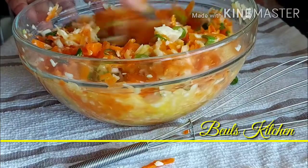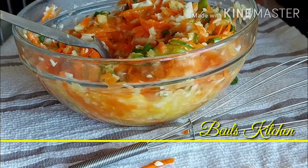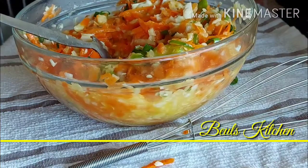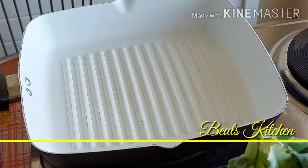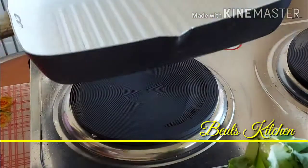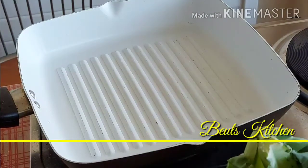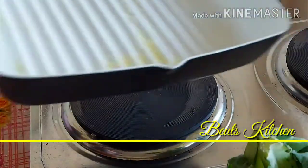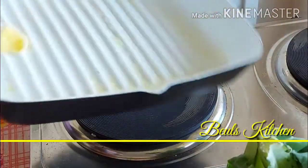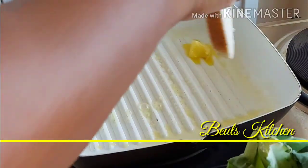Now we will make the bread ready. We'll keep the stove on, put on the pan, and start making the toast. I have just put the griddle on the stove and we are going to fry the bread. Just use the butter — make sure it spreads everywhere — and toast your bread now.